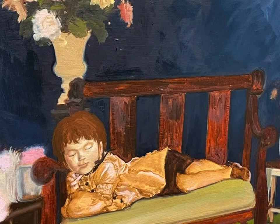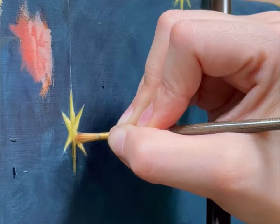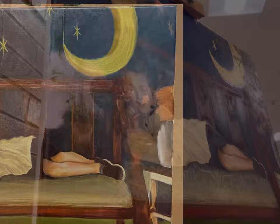I had this unfinished painting hanging on the wall for over a year. I was carried away with too many commissions and other things to do, and my family got sick one after the other.